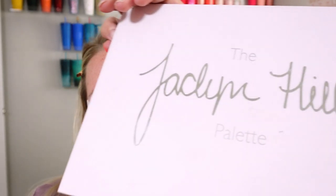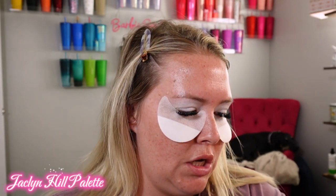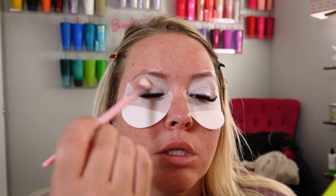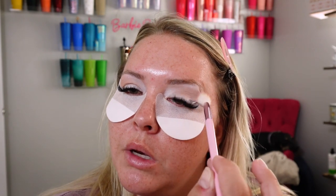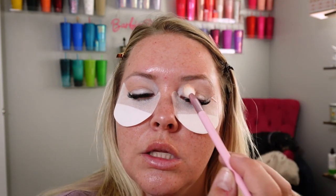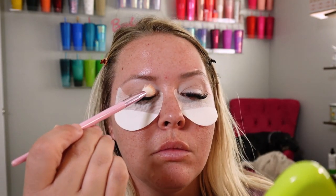For this look today, we're going to be using the Jaclyn Hill palette for this mermaid-y look. We're going to go in with a transition shade. She also keeps her dogs during the day in the garage — it's hot here in Vegas. The door is open a little bit, but it's obnoxious because when we walk by, her dogs try to get out of the garage and come attack my dogs. It's just obnoxious all around.